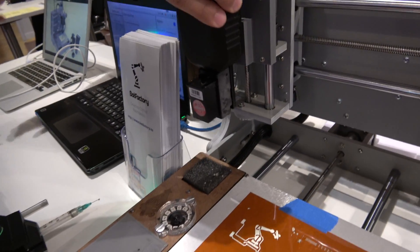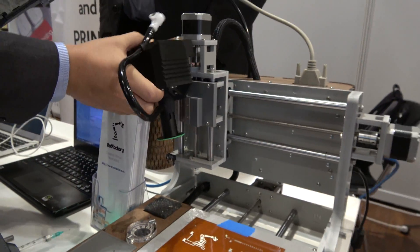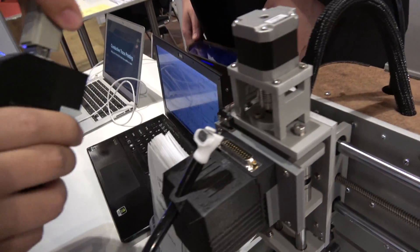You essentially slide them up like that, and you place your head like that, there. And you just switch to the connector.